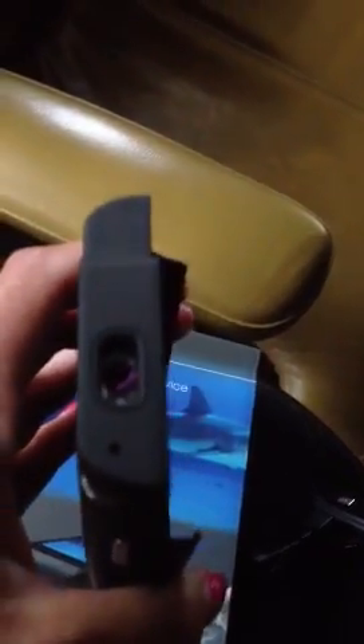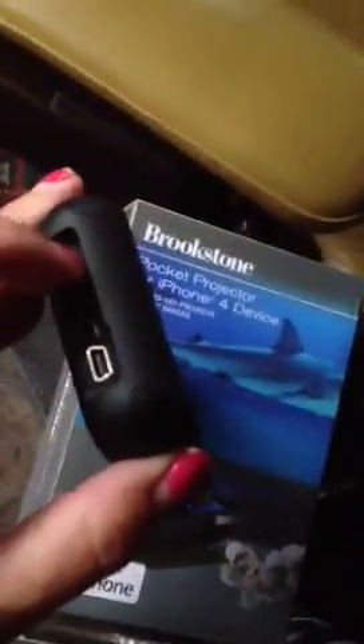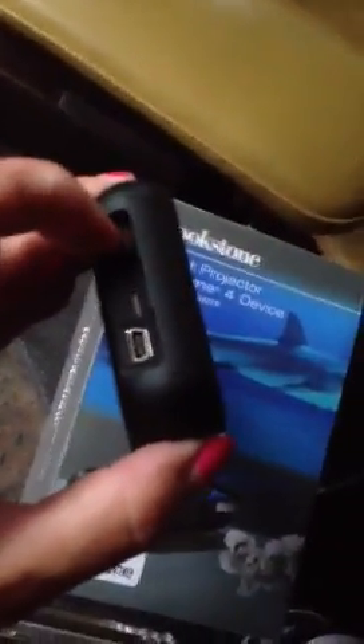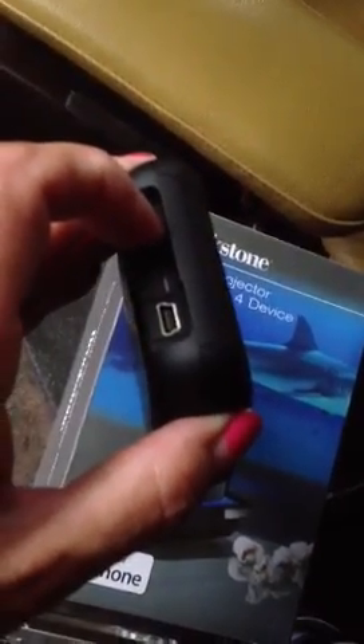At the top we have the focus wheel, and that's also where the beam comes out. So let's load up an iPhone 4 in here — it will not mirror everything. Slide it in and lock it into the dock. Let's turn it on. You do have to slide it to the right and hold it just for a few seconds until you see the light come on.